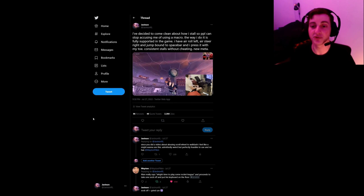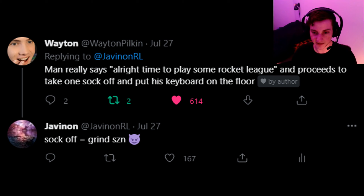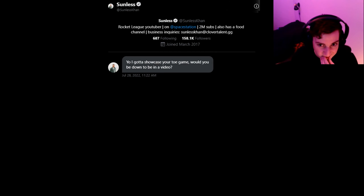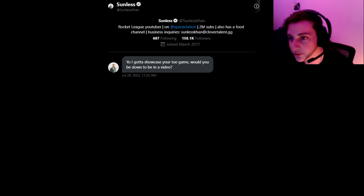Shockingly, one of the first people to comment on the video was Sunless Khan, also shortly followed by Waitin. They both DM'd me, which was absolutely shocking. I got the message from Sunless Khan maybe a day or two after the clip was originally posted, and he hit me up and said, 'Yo, I gotta showcase your toe game. Would you be down to be in a video?'